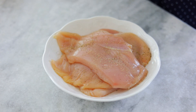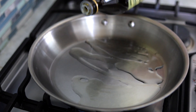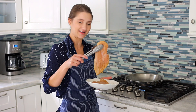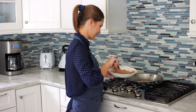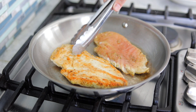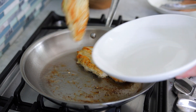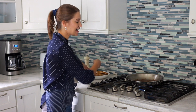Season the chicken on both sides with salt, pepper, and any seasonings that you like. First I'm going to cook the chicken and sear it until it's a nice golden brown on both sides. Heat some oil in a skillet until it's really hot and then add the chicken in. You want to hear it sizzle. The chicken is golden brown, so I'm going to set it aside.